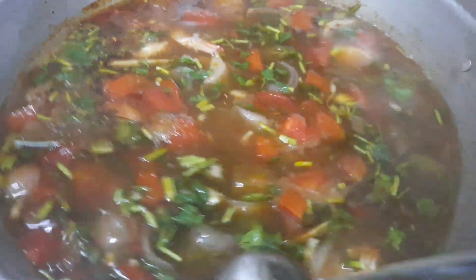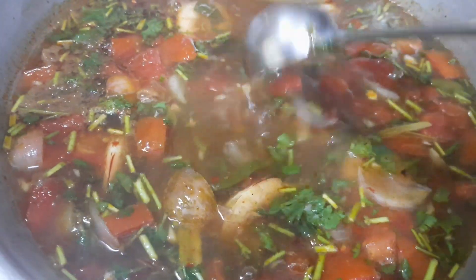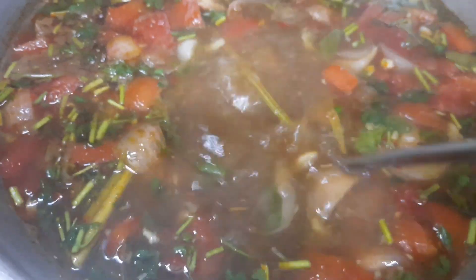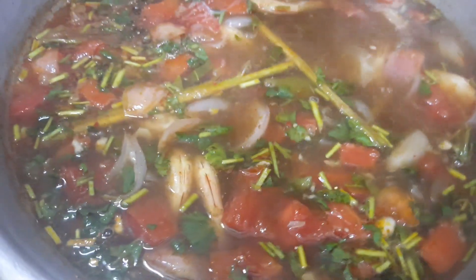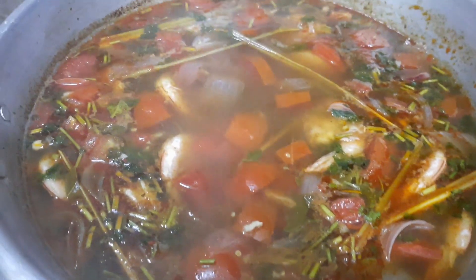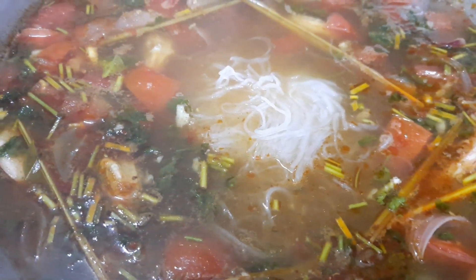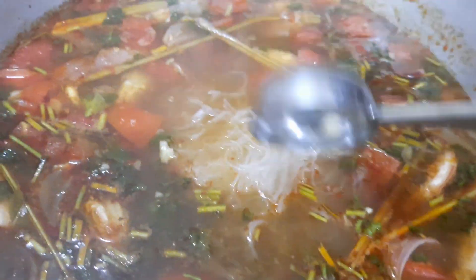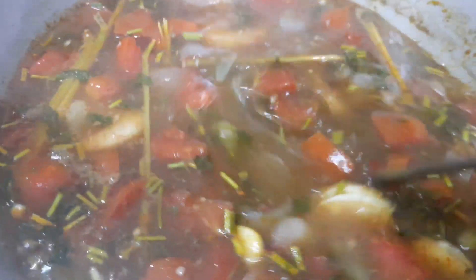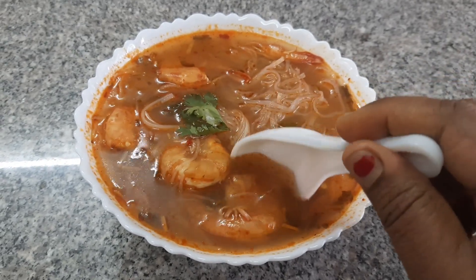You can also use chicken stock or fish stock instead of water for the soup. You can see that the prawns are well cooked — they cook very fast in about five to seven minutes. Now let's add the glass noodles which we cooked earlier and give it a quick mix. Check the seasoning once again before serving — the delicious glass noodle soup with prawns is ready.